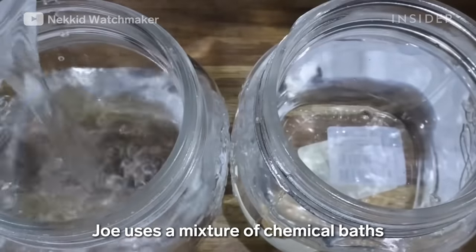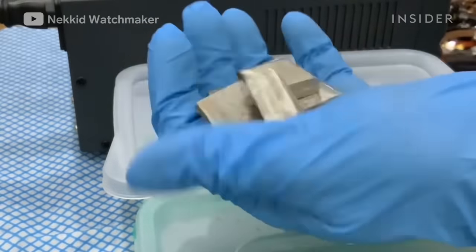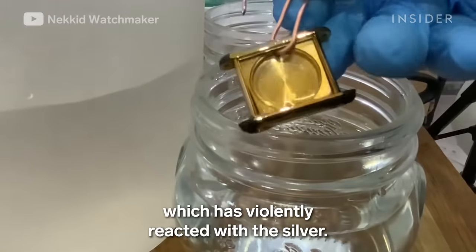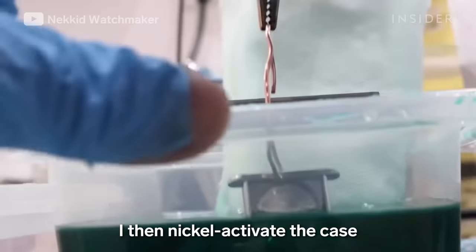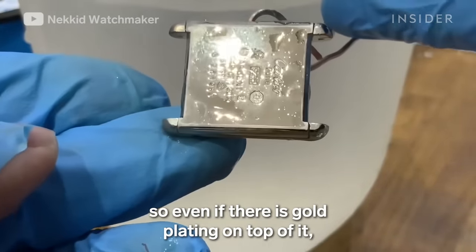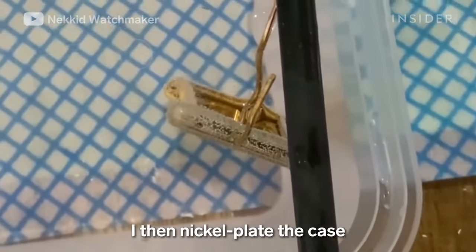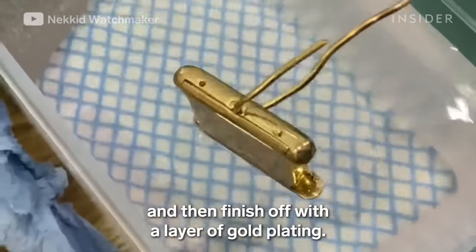To replate the case of the watch, Joe uses a mixture of chemical baths and a gold plating tank. Electricity from the tank fuses the gold onto the piece. He first cleans it in an electro cleaning solution, which reacts with the silver — that reaction easily wipes off. He then nickel-activates the case, just in case nickel was used in the factory. Silver tarnishes very easily, so even with gold plating on top, the tarnish will eventually show through. So it's always a good idea to put a layer of nickel on first. After nickel activating the case, he nickel plates it, gives it a quick buff to make the shine even, nickel activates it again, and then finishes with a layer of gold plating.